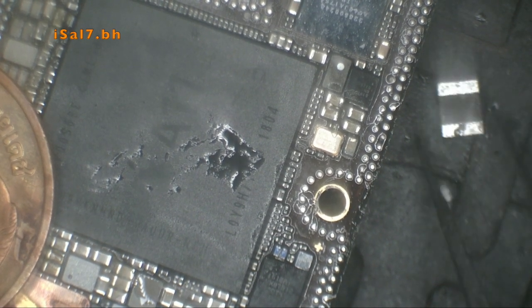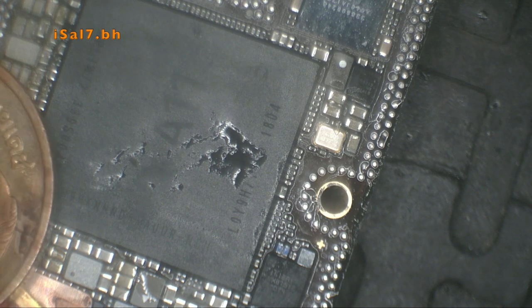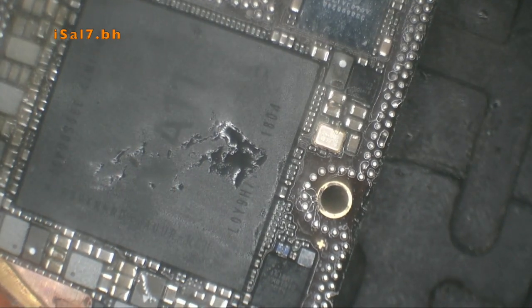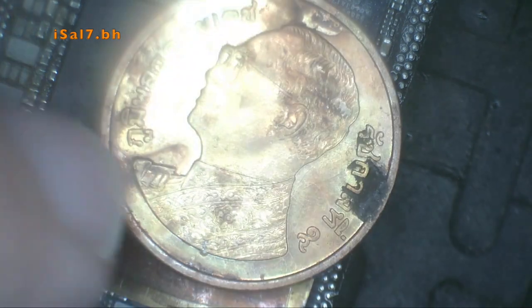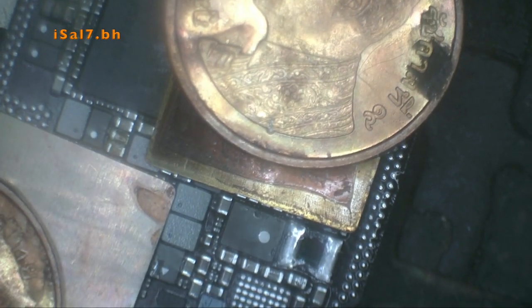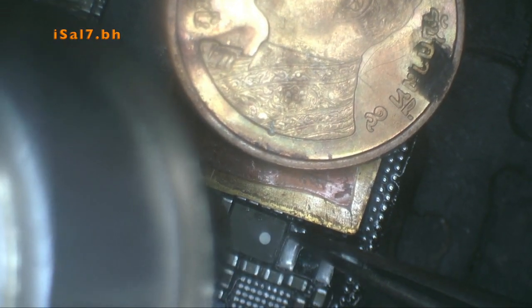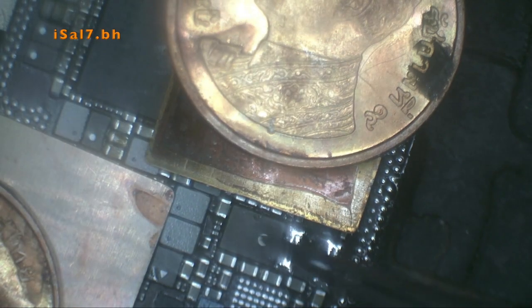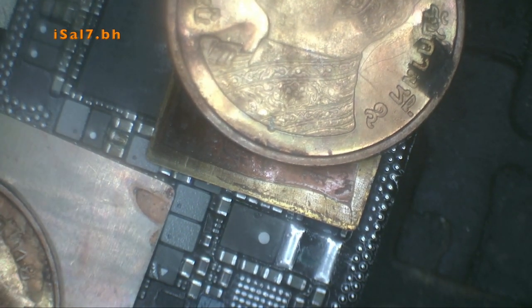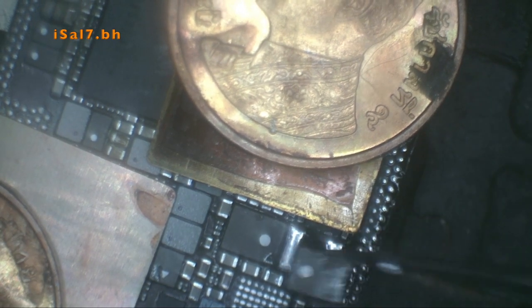Then solder back the coils. Again, I apologize — it's out of frame. What I see in the microscope is not what the camera sees. It's very low airspeed on the heat gun.